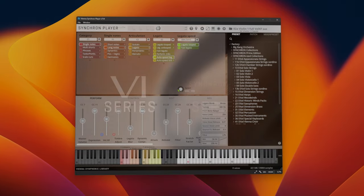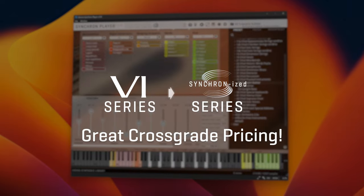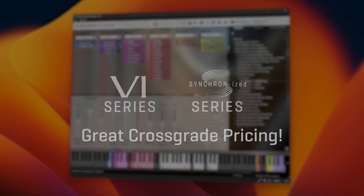Use this opportunity to dig in and complete your VI collections and bundles, and bear in mind that you will always get great cross-grade pricing for the corresponding Synchronized collections, while you can keep the license for your VI collections.